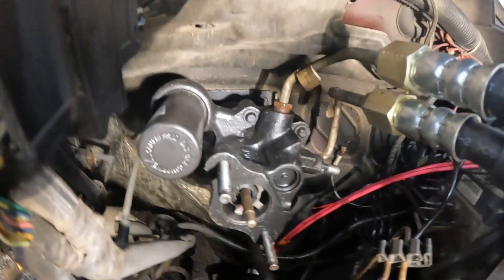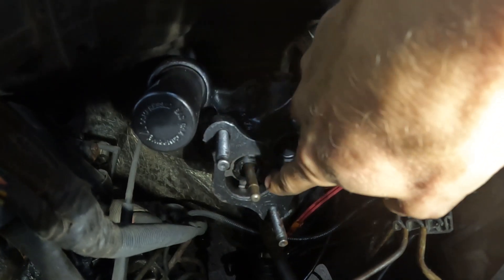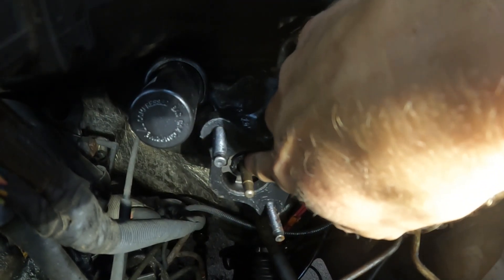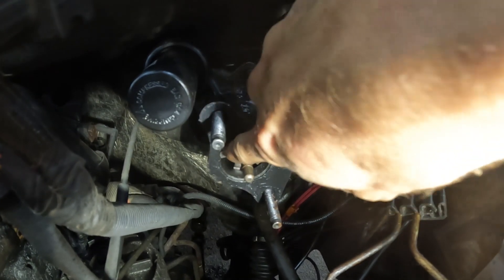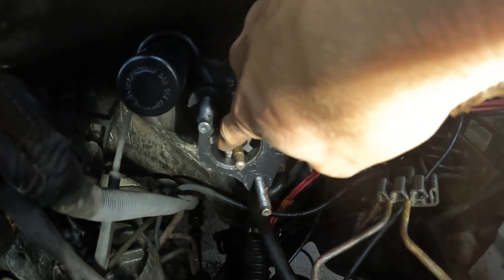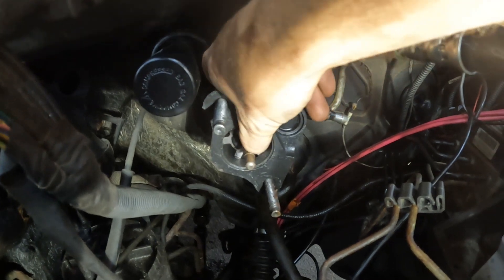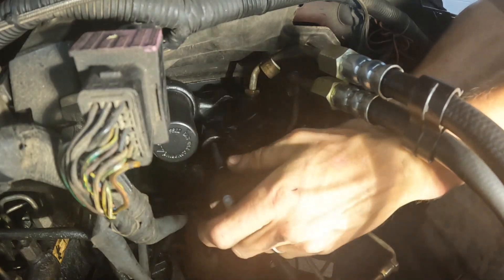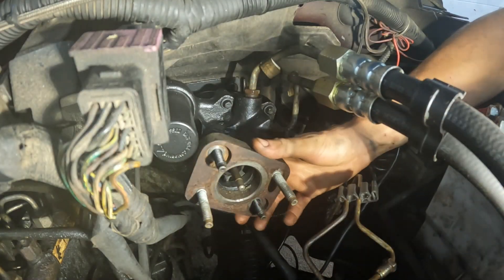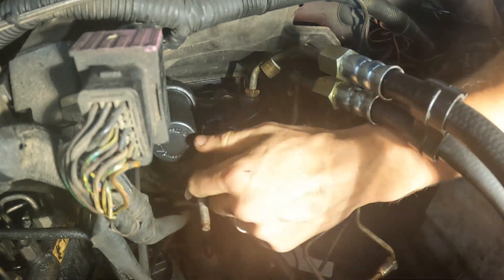This is a spring retainer — this star-looking thing. All you do is start getting those tabs out one by one. You get three tabs out, it starts coming towards you, then you get the fourth tab and you can pull it out. Inside there is just a rod. You push that right into your new unit. Do yourself a favor and don't forget to transfer over the plate, the spring, and the rod — it does not come with the new Hydro Boost.